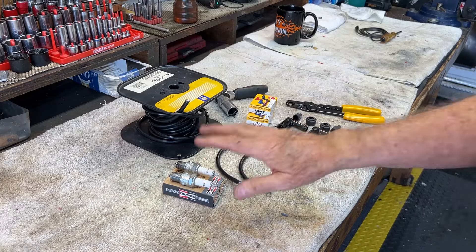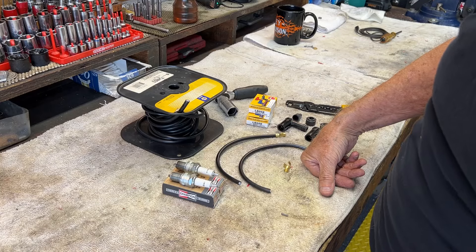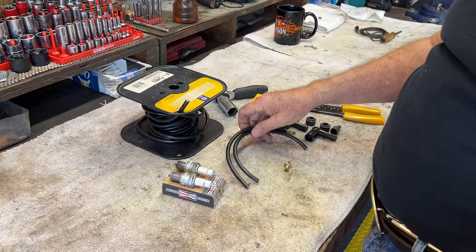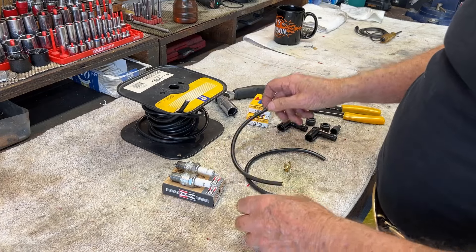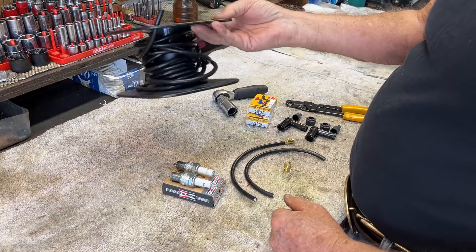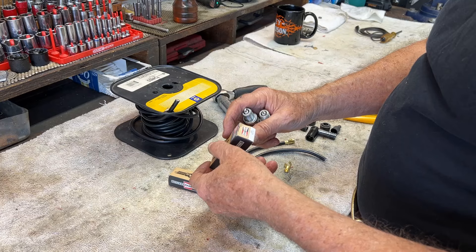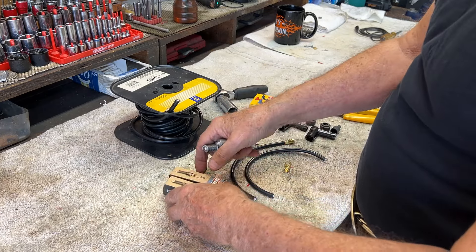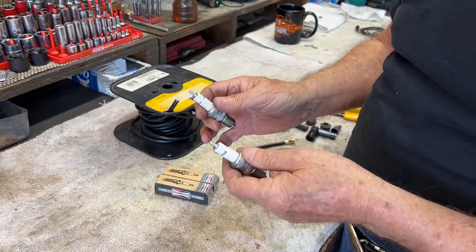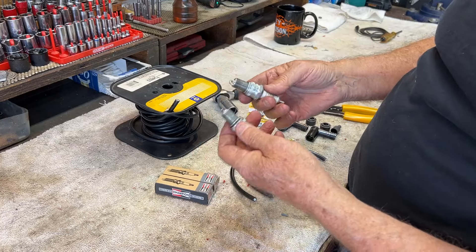I was getting ready to spin the motor up with the spark plugs in place to make sure it can spin under compression, which I'm pretty sure it can. But I decided — what an opportunity with the spark plugs out to spin the motor and check for spark. So I'm making new spark plug wires. This is solid core, seven millimeter spark plug wire. I'm using Champion NY9C because they don't make N7Ys anymore. These are pretty close — if anybody's got a better suggestion, as long as it's Champion, let me know.